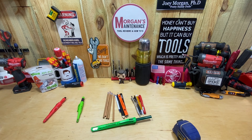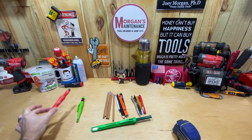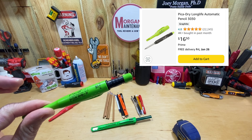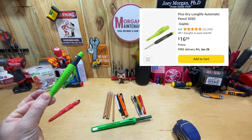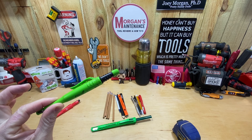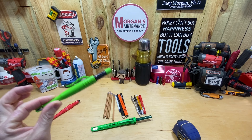Hey guys, Morgan's Maintenance here. Today's review is going to be for a writing utensil — it's another Pika product. I'm a big fan of the Pika pencils. Even though I've talked about the Holtifors being my favorite last year, I still have a lot of Pika 3030s and I absolutely love these as well. These are some of the ones I use the most, but I do prefer the Holtifors. These are a good way to go though — I see them in loadouts all the time.